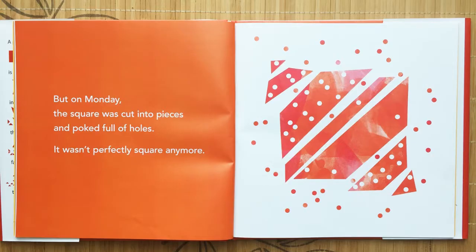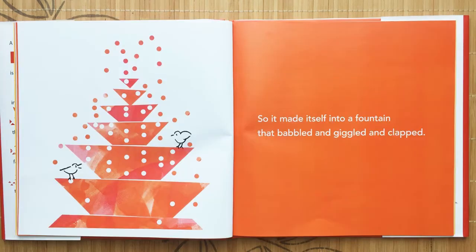But on Monday the square was cut into pieces and poked full of holes. It wasn't perfectly square anymore. So it made itself into a fountain that bubbled and giggled and clapped.